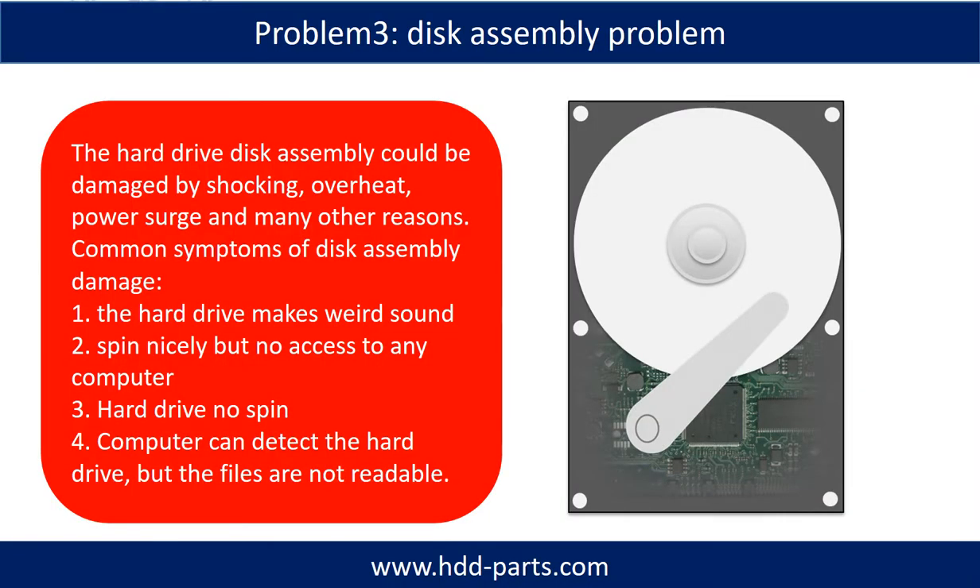If the hard drive disk assembly is damaged, we can do disk data recovery to recover the data from the disks. The common symptoms of hard drive disk assembly failure are: one, hard drive makes a weird sound; two, spins nicely but no access to any computer; three, hard drive no spin.